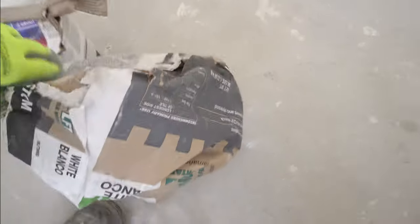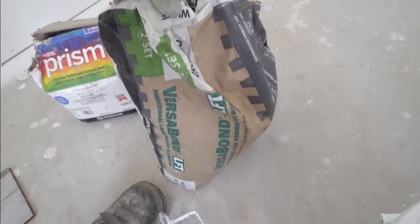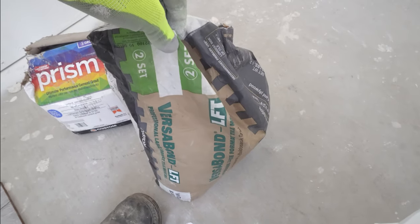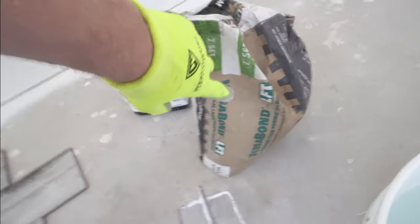Obviously you're going to need thinset. This is some VersaBond — great stuff, you can get it at Home Depot. VersaBond LFT: LFT stands for large format, so for big tiles you want to use this. When the thinset says LFT it means it's large format and it's less prone to sagging, so you can build up the tile a little bit if your floor is uneven and it's not going to sag. Regular thinset sags.